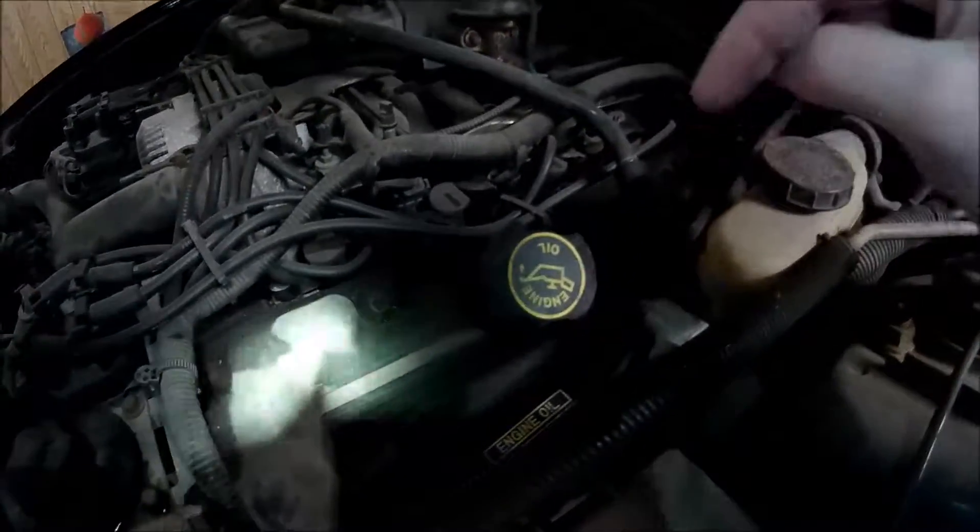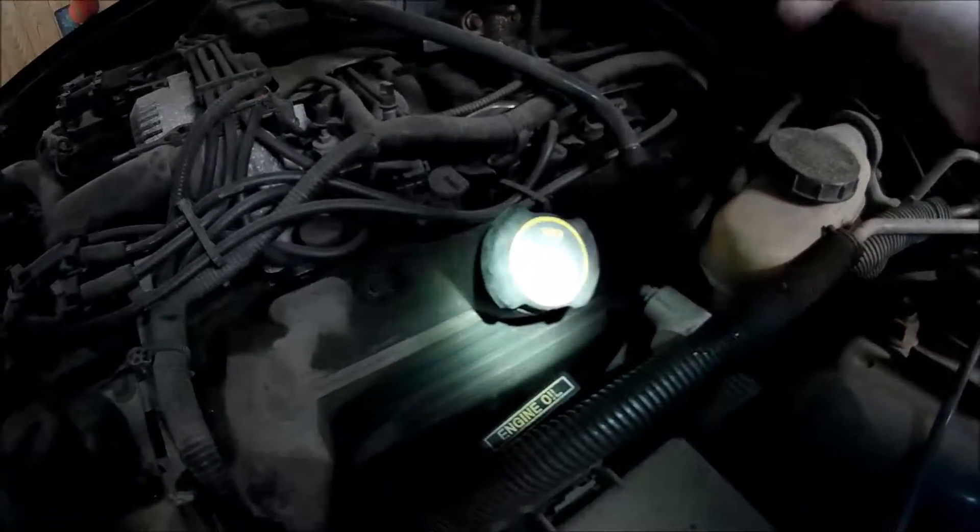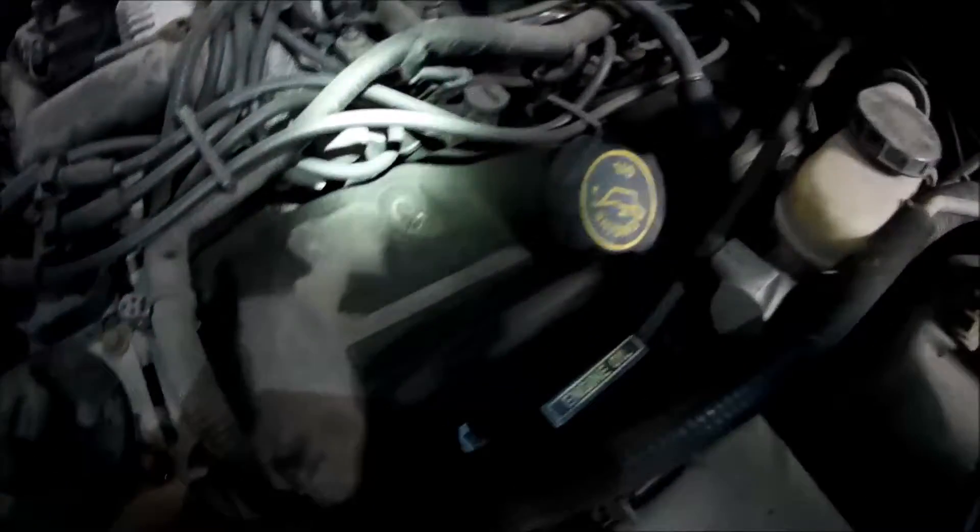We've got everything drained, filter changed, everything wiped up. I'm going to go ahead and remove all the stuff from the end of the car. We added six quarts of 5W-20 synthetic blend Motorcraft oil.